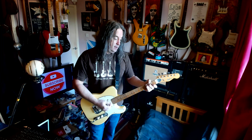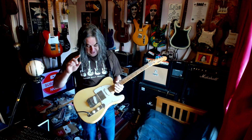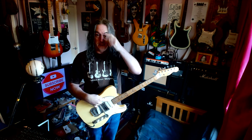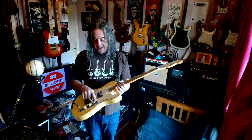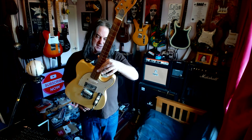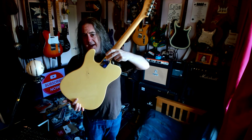The way this is wired: we've got two Fender Duo-Sonic pickups from a Mexican Fender - I just like the look of them. It's a three-way toggle switch, like you've seen on these Tellies. This is the cap. This is an Antoria, which I think are Fujigen or Matsumoku - I can't remember.